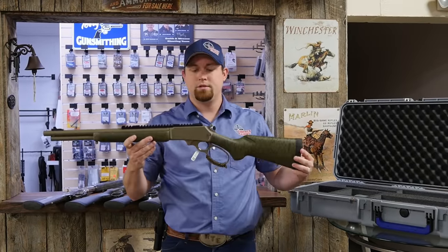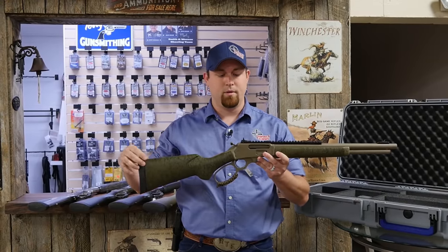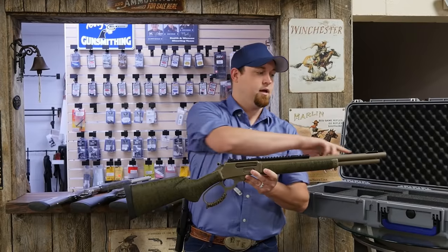And finally, we have this 1895 Modern Lever Hunter in a flat darker Cerakote, green stock with black webbing, chambered in .45-70, and a threaded barrel.